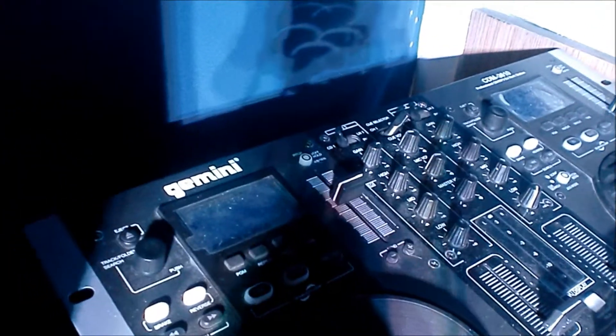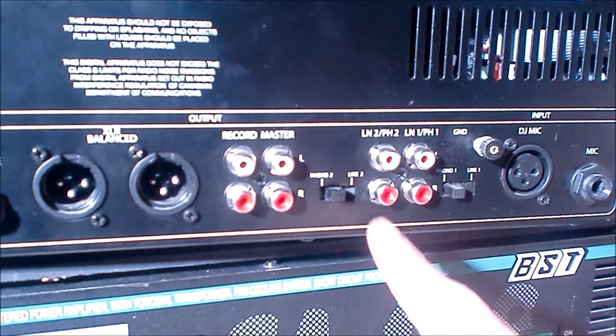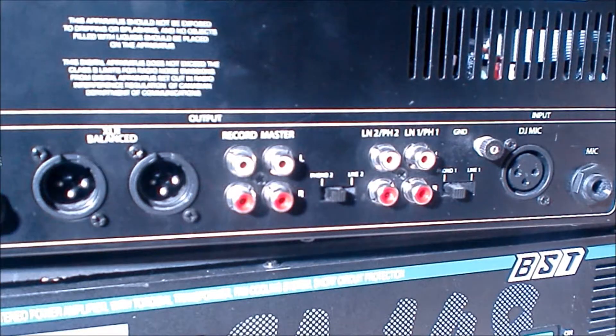It's got a built-in mixer, and on the back of the mixer you have two phono or line inputs. You can use these to plug in external CD players or even iPods.